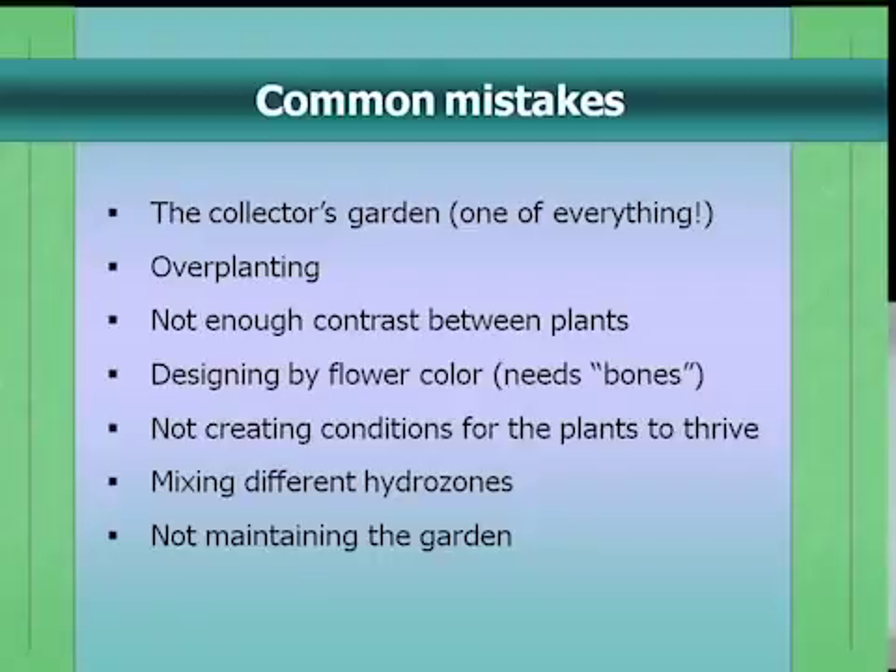Another issue is not enough contrast between plants. This is a problem for California natives in particular, because so many of them are drought tolerant. A lot achieve that drought tolerance through having small leaves or gray foliage, so if you have a lot of all of that, your landscape won't be very attractive. You want to create contrast. Also, designing by flower color is a very common problem. Think about how long a shrub or perennial blooms in a 12-month year — maybe a month. That means 11 months you'll look at it with no flower. Think more about foliage, because that's what you'll see most of the year.